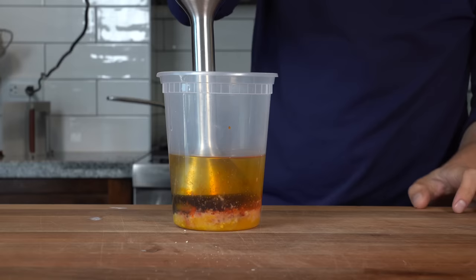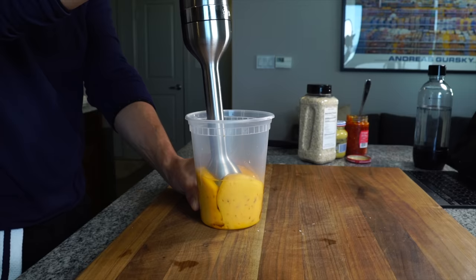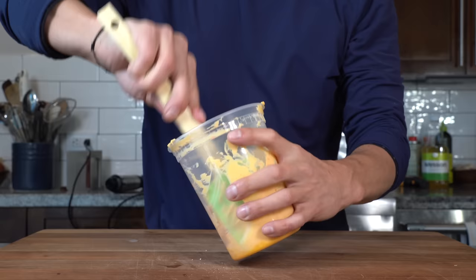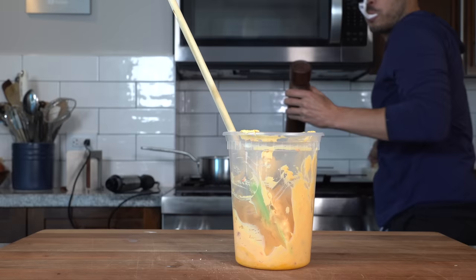With an immersion blender, turn it on and start pumping it until a thick emulsion is created. This is why we're making it ourselves — using store-bought mayo thins out the sauce a little bit once you add everything, and I want it nice and thick. You see how thick that is? That's going to hold up to a burger.